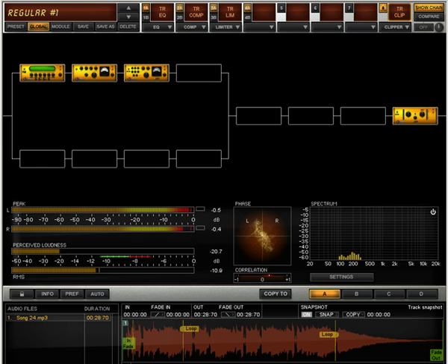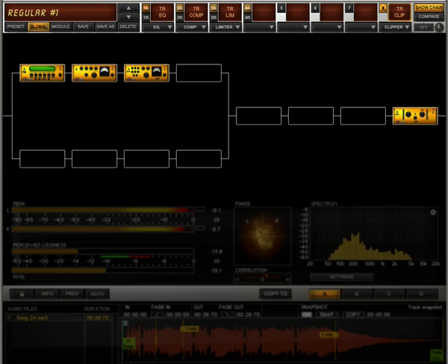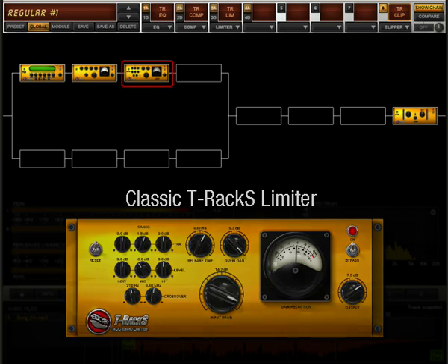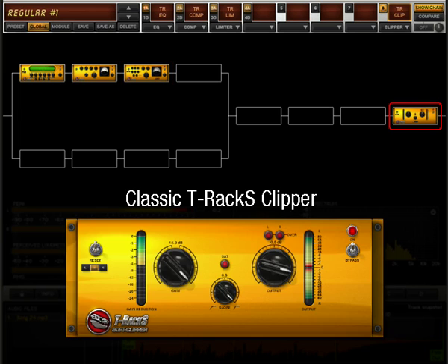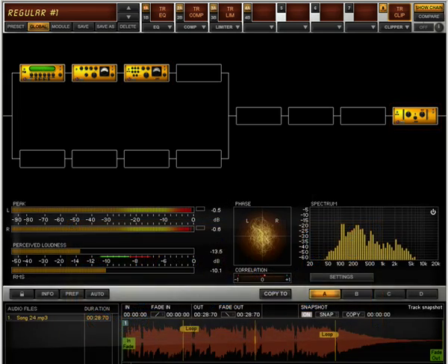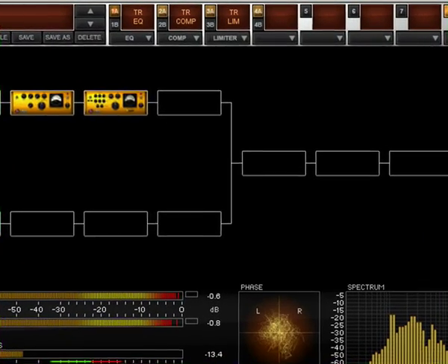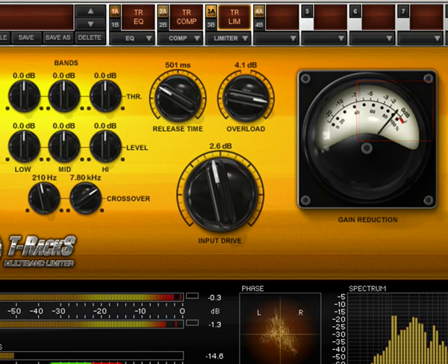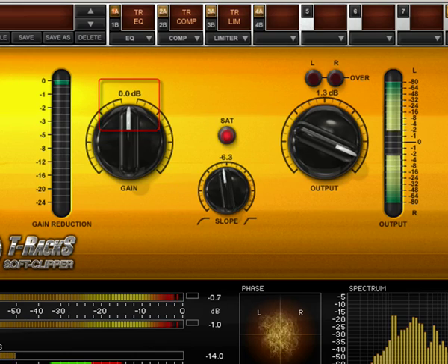This is a great chain to start with. It includes the Classic T-RackS EQ, Classic T-RackS Compressor, Classic T-RackS Limiter, and at the end of the chain, the Classic T-RackS Clipper. For rock, pop, etc., start with 2 dB of compression in the compressor, another 1 to 2 dB in the limiter, and maybe a few dBs of gain in the clipper as well.